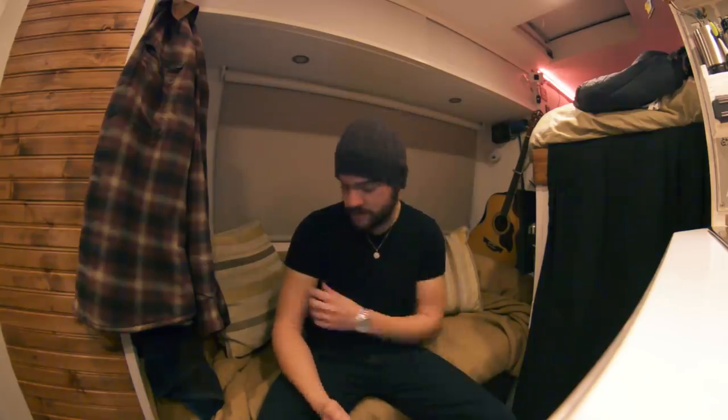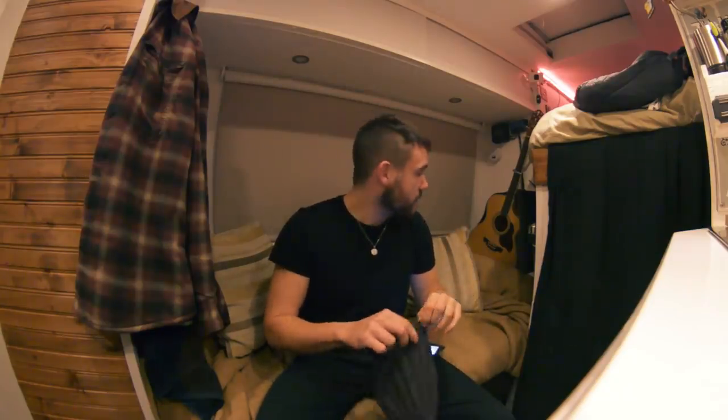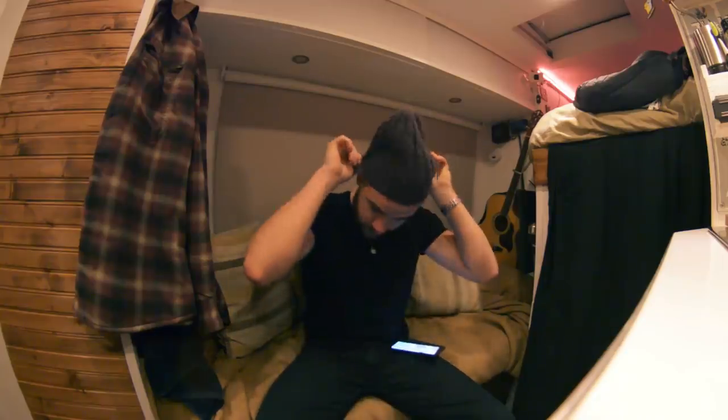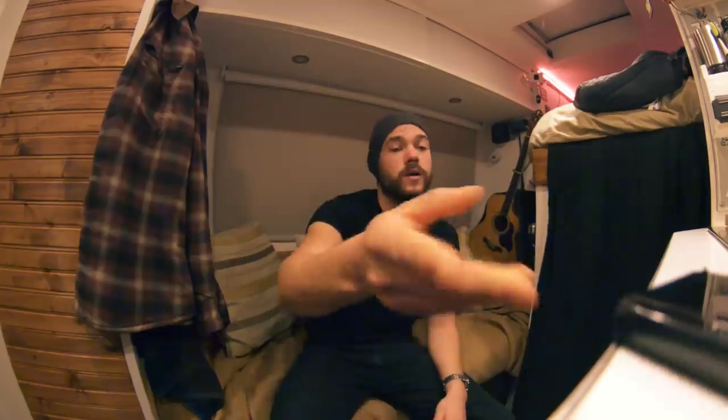Proof of the pudding: it's currently minus six where I am. I'm in Chamonix in the French Alps, and as you can see I'm in a t-shirt. The only reason I'm wearing a hat is because my hair's a disaster. In here right now it is 20 degrees. I might not be an expert on this, but what I've done and the changes I've made apparently do the job.